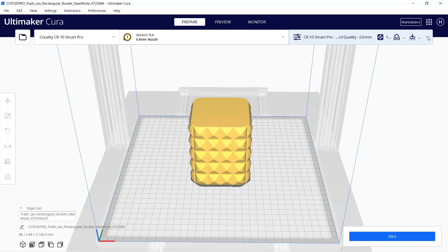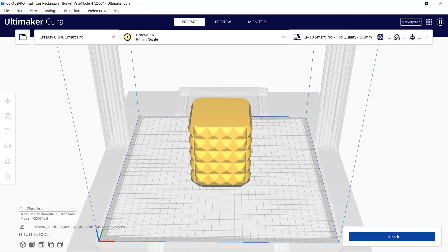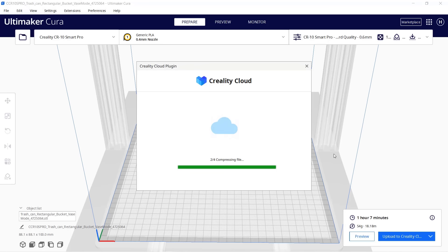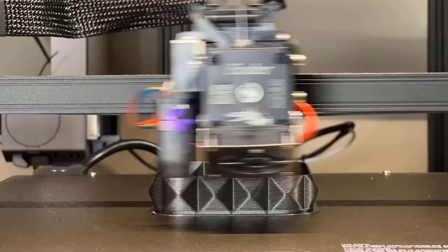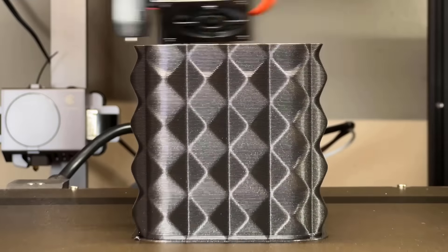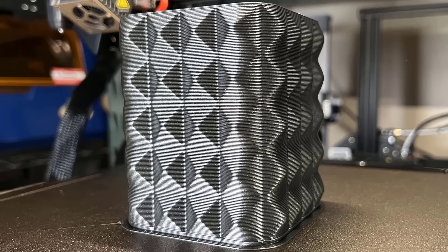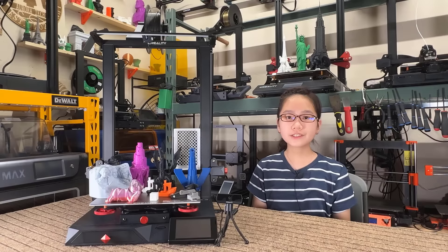Using the exact same settings, I printed another mini trash can with this large nozzle — it only takes 1 hour and 7 minutes. This time I didn't try to push its limits and change the speed in the middle of the print. The result is perfect. So with the 1mm nozzle at a 0.6mm layer height and 1mm line width, printing at 30 mm/s can get very good results.